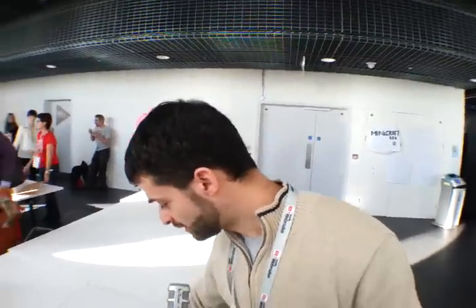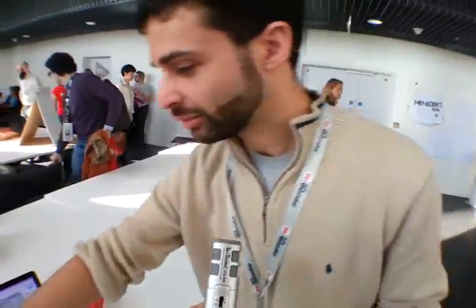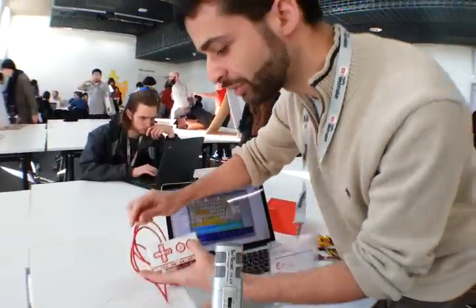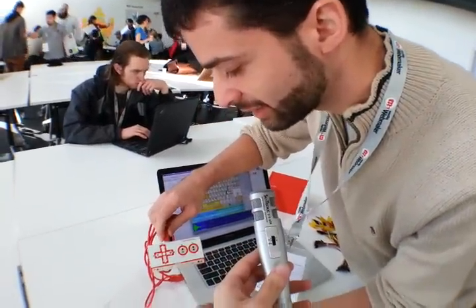So can you maybe show us how does it work? Sure. So this is a Makey Makey. It's a little circuit board. When you plug it into your computer, it pretends that it's a keyboard. So I'll just plug it in right now. So now when I plug it in, it'll do a little dance with its lights. You can see there.